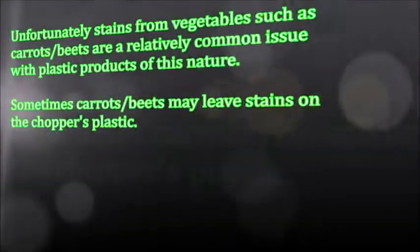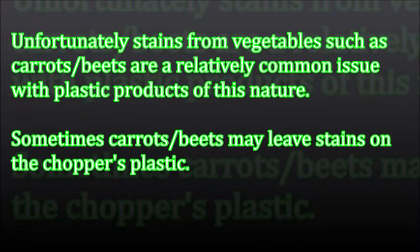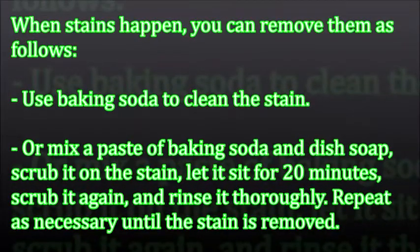Unfortunately, stains from vegetables such as carrots or beets are a relatively common issue with plastic products of this nature. When stains happen, you can remove them as follows: use baking soda to clean the stain, or mix a paste of baking soda and dish soap, scrub it on the stain, let it sit for 20 minutes, scrub it again, and rinse it thoroughly. Repeat as necessary until the stain is removed.